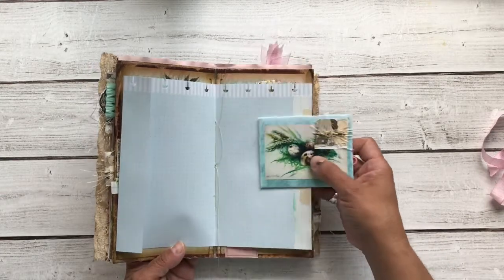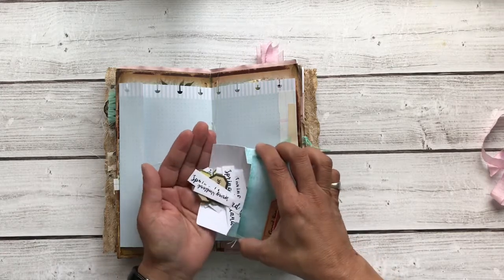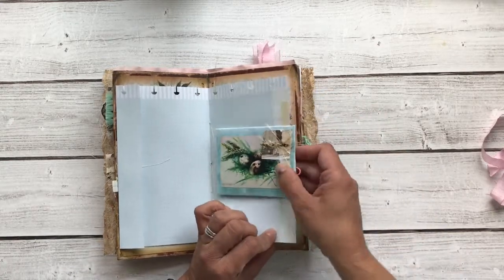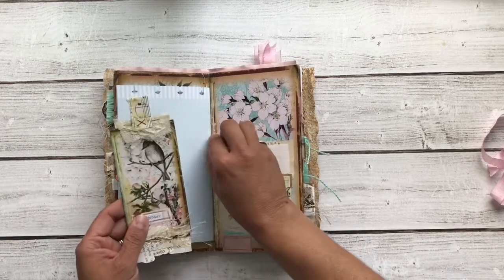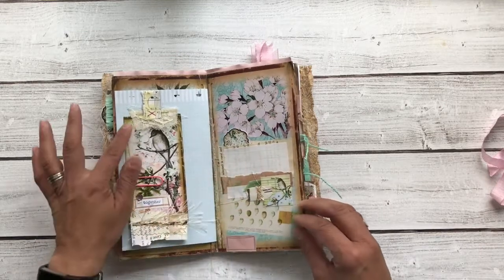This is a paper clip envelope and there's a bunch of extra words in there — that can clip anywhere you like in the book. Another tag here with this beautiful imagery and some lace.